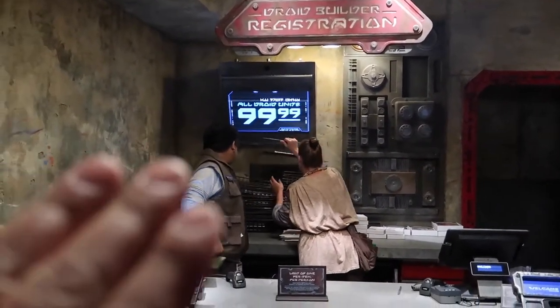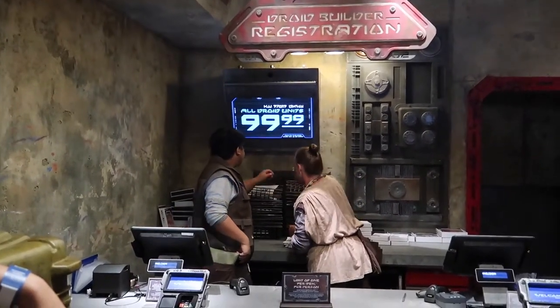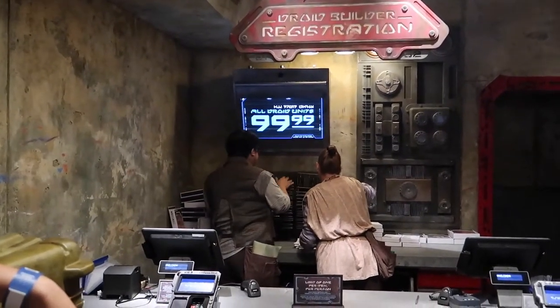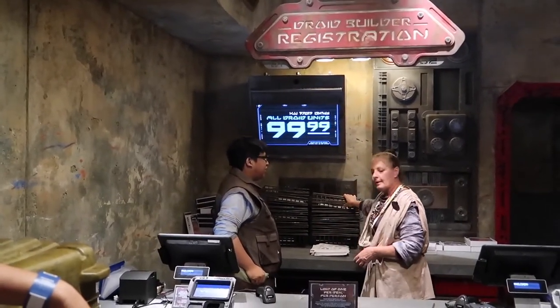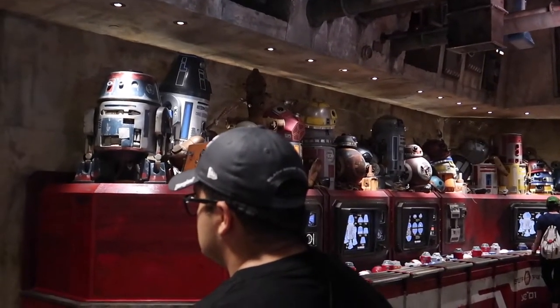The first thing we're gonna do is pay for our unit. The droid is $99.99 — basically a hundred credits. Here in Galaxy's Edge it's not dollars, it's credits. After paying, we grab our basket and take it to the right where we'll pick up everything we need to build our droid.